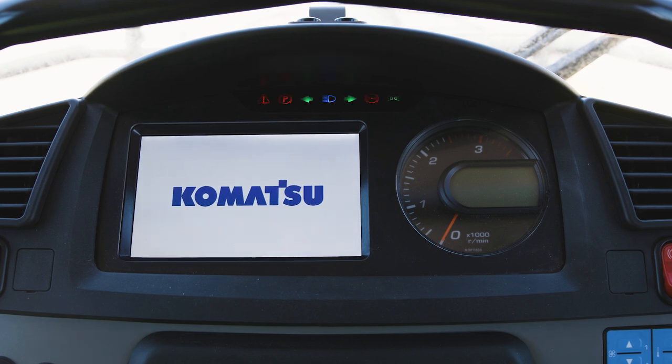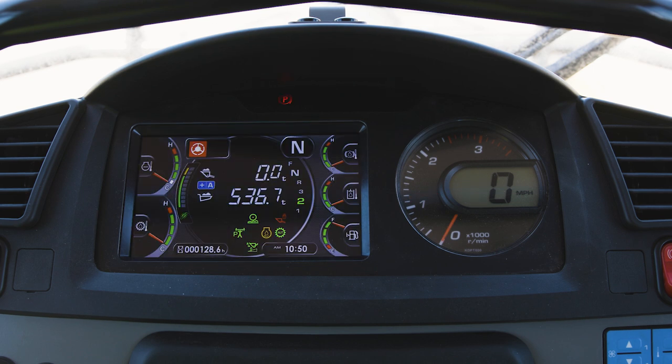during which time the centralized warning lamp lights, the pilot lamps light, the buzzer sounds, and the tachometer pointer makes one complete sweep. After this, the standard screen is displayed.